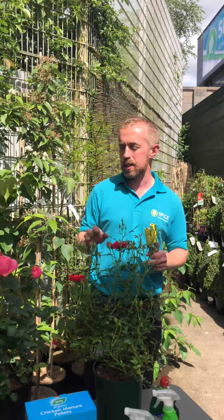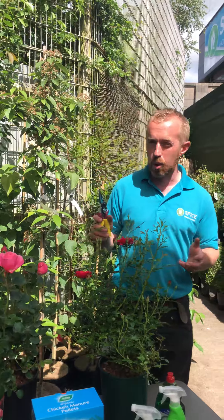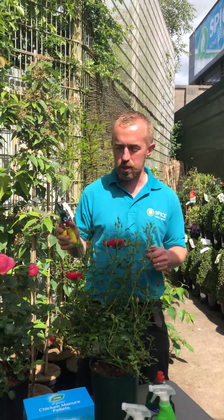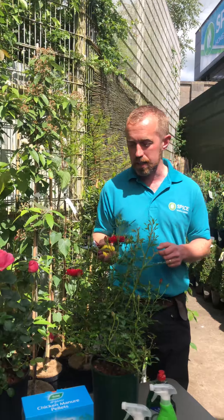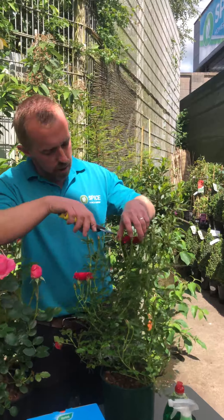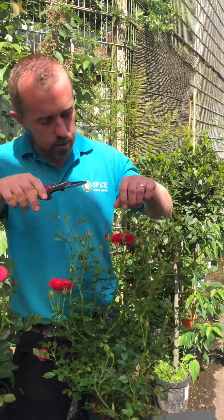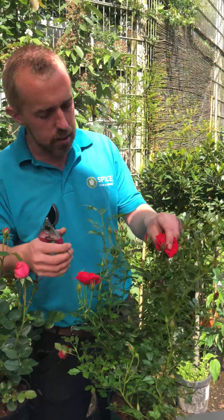That's all on pests and diseases. Moving on to pruning and deadheading — at the moment we're out of season for pruning, so there's not much point; we'll come back to that in the spring. With regard to deadheading, it depends on the type of rose. These ones here are multiflowering on the stem. This rose here, for example, is just about to go off — it's just starting to discolor.